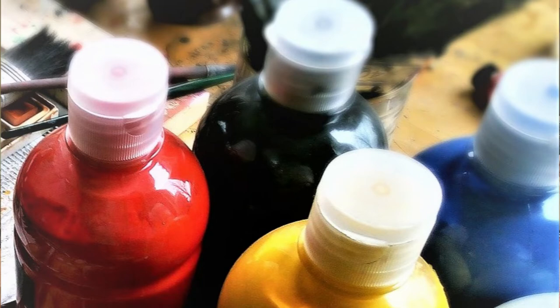Next you need a water-based paint in your choice of color. I prefer the cheap matte acrylic paint — it dries fast and it's easy to clean up.